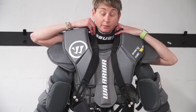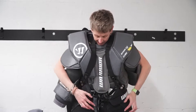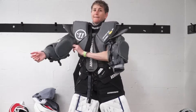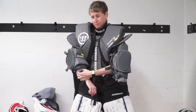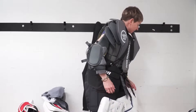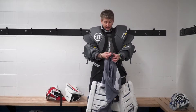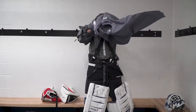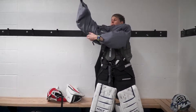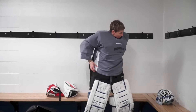I'm bringing the suspenders inside my floaters like that, so it sits nice. Probably because I wear the neck guard, but I don't feel them on my neck at all. I just tighten it snug enough, but not super snug. Then the hardest part of being a goalie, I think, is putting on your jersey. I try to get my arm in first and slide it over. That went pretty well.